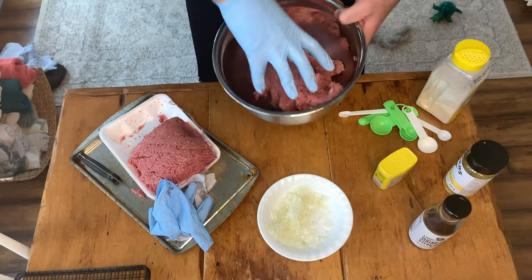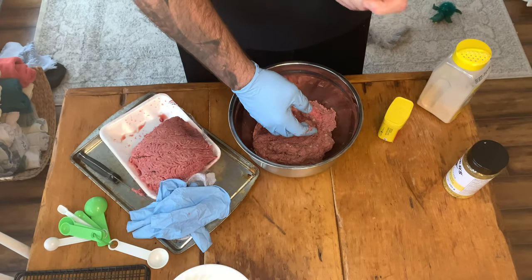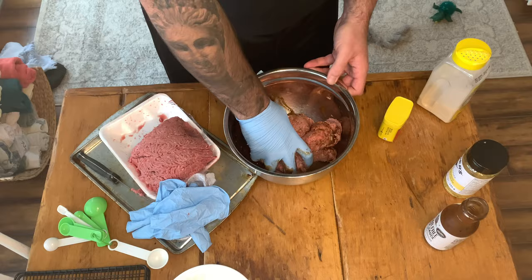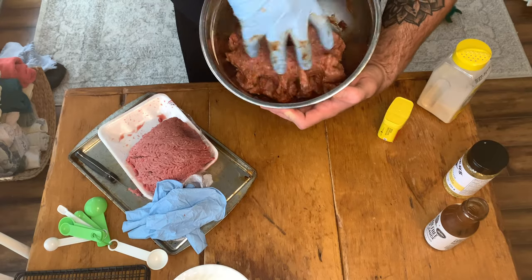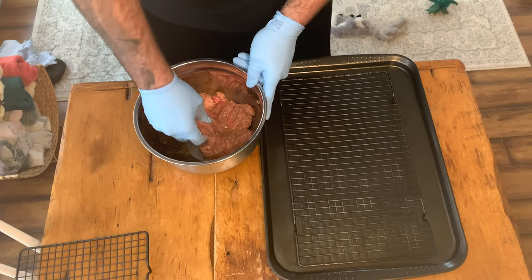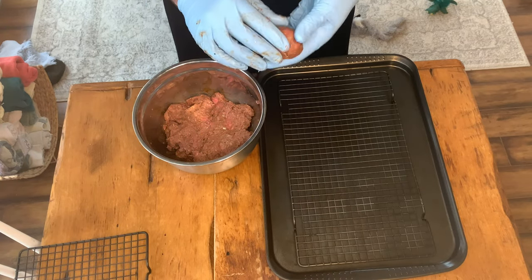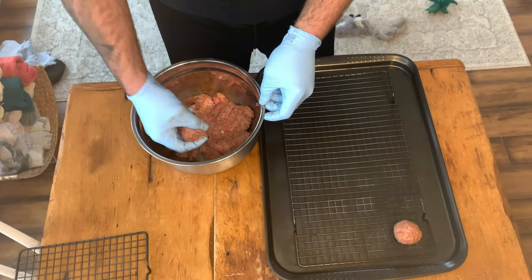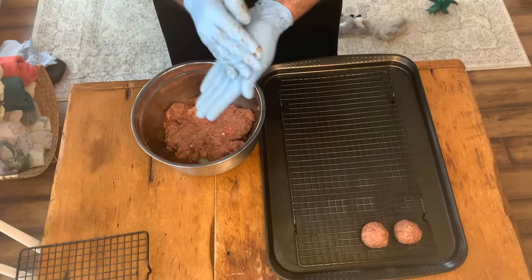Once we get that buttery steak rub mixed in to our ground beef perfectly, we're going to add our sugar-free steak sauce. This whole ingredients list is a sugar-free one, which really helps with a low-carb, low-sugar diet. We're going to use this steak sauce to add some moisture so that way when we smoke these, they stay nice and juicy. Now that we have all of our ingredients mixed in, we're going to take a little handful of the meat, roll it around in our hands, and make a perfect little ball. We'll make all of our meatballs in one shot, then move on to our spicy meatball recipe and do the exact same thing.